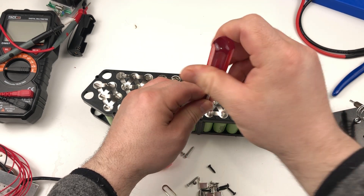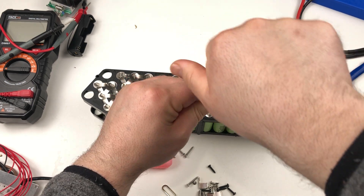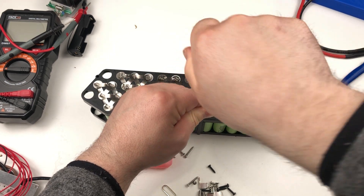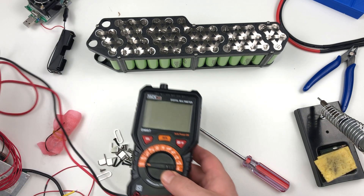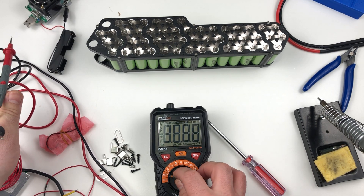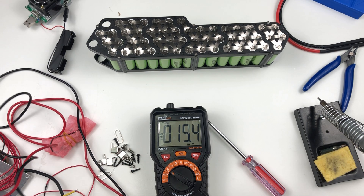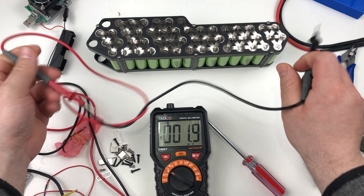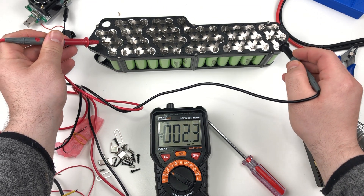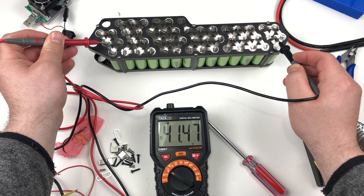I'm done with spot welding all of the cells, and before I continue with the next steps I will quickly check if I'm getting the correct reading from the cells. I should get a reading between 41 and 42 volts, as I charged the cells to the nominal capacity of 42 volts a few weeks ago. If you're getting a smaller reading, it might indicate some cells are not properly connected and you will need to do some troubleshooting before continuing.